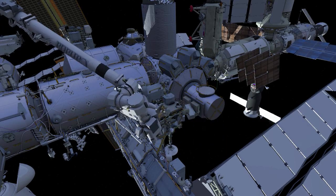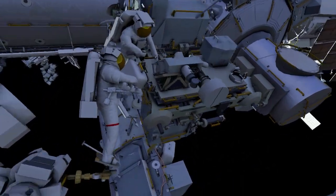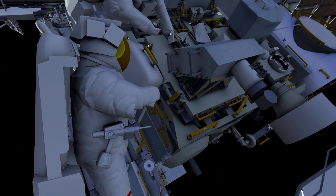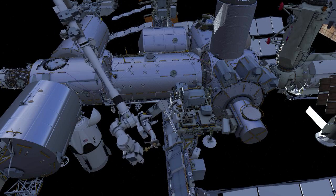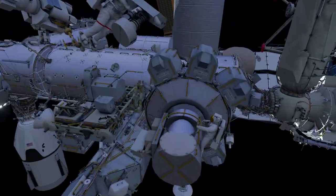EV1 is then flown to the forward face of the radio frequency group, releases four structural bolts, and removes it from the stanchion. EV1 then flies it to the airlock, where both crew secure it inside.